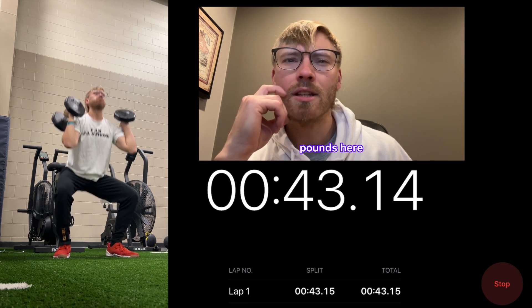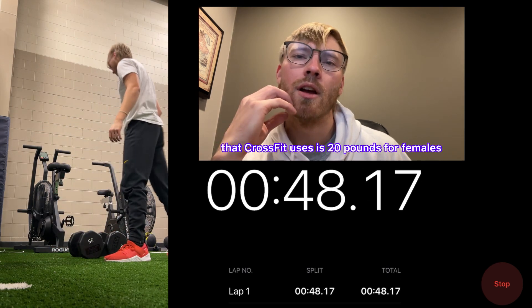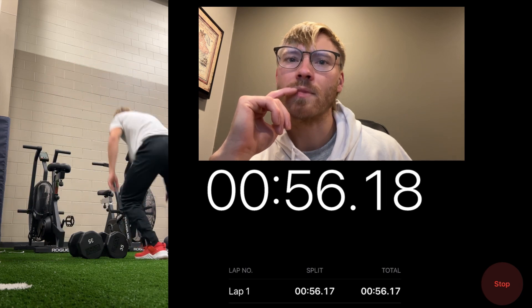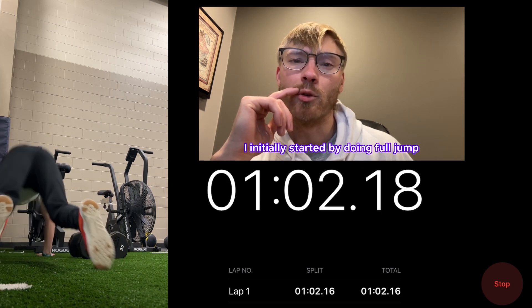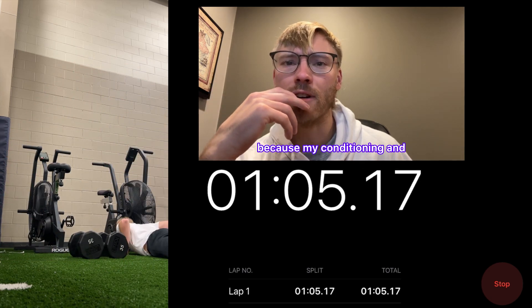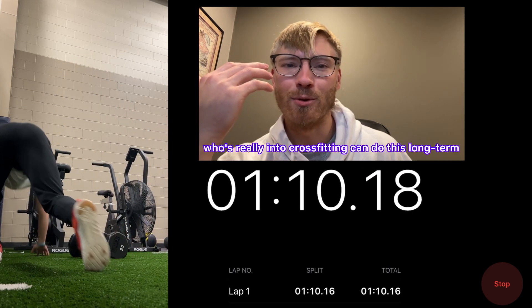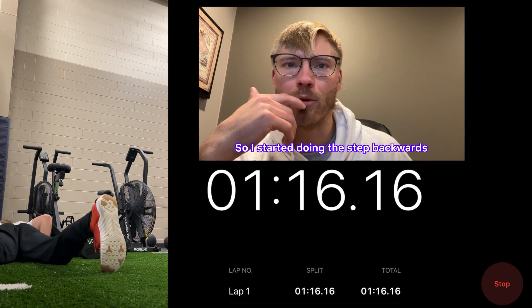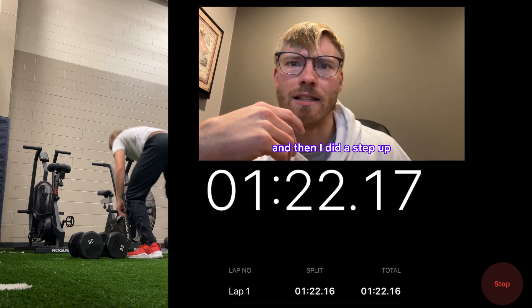I have 35 pounds here as a male. The CrossFit conversion is 20 pounds for females. Then it's 21 burpees over the dumbbells. You can do these however you want. I initially started doing a full jump, but quickly realized my conditioning and muscular endurance isn't as high as a hardcore CrossFit athlete. So I started doing jump back and then step up, which held my pace pretty well.